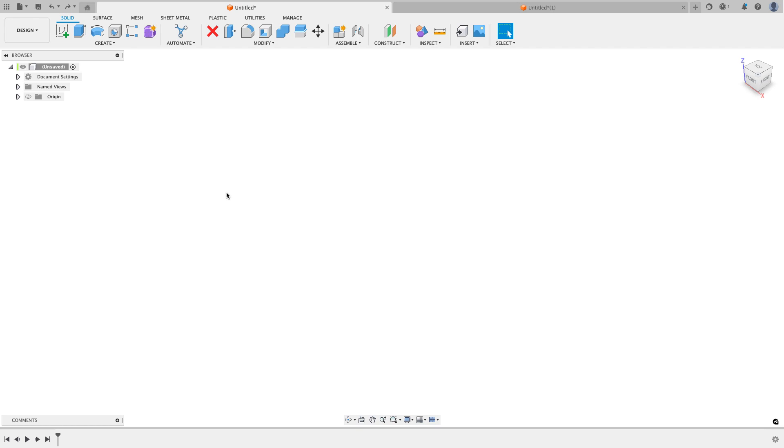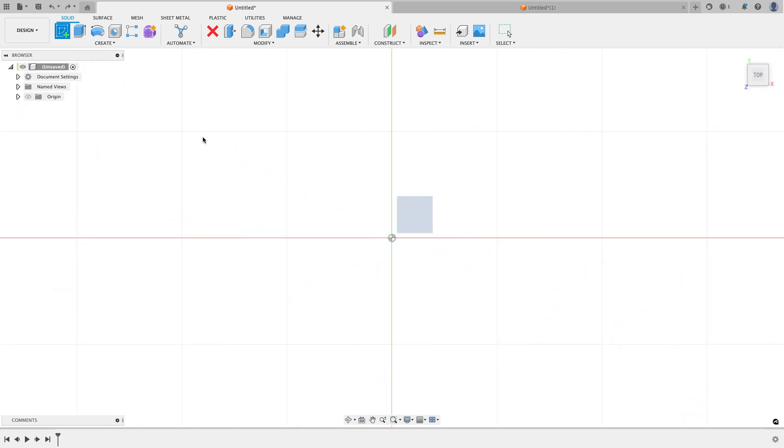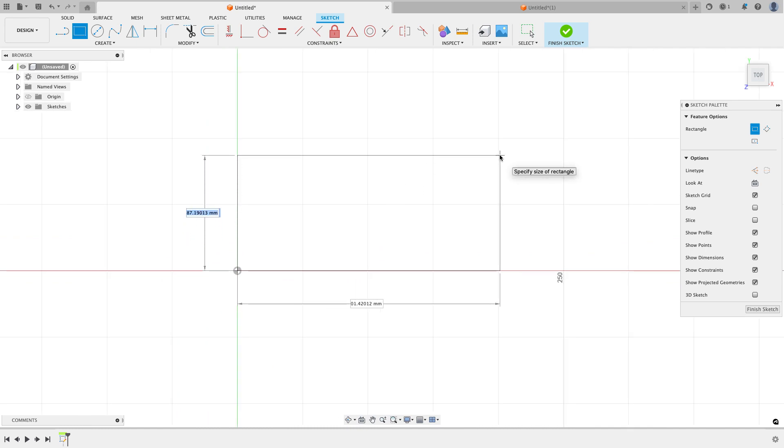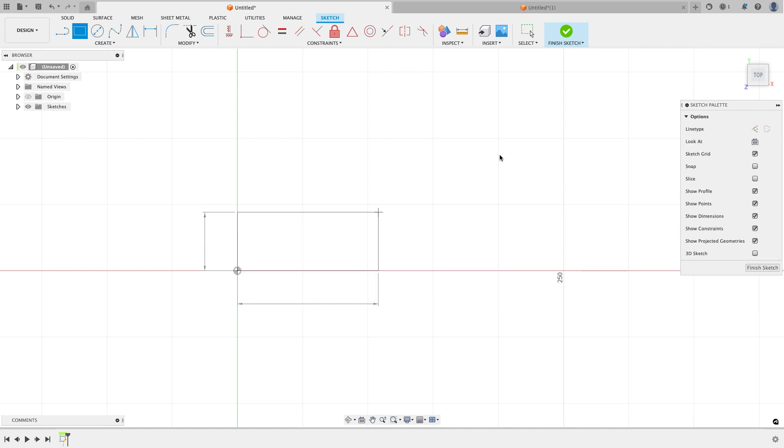So let's jump in and look at how he modeled the part first, and then I'm going to change it up and show you how I might model this and some of the decisions behind the choices I make. I'll start out the same way he did by creating a sketch on the top plane, and he starts with a two-point rectangle. I almost never do this. I'm going to put the dimensions on to start: 44 in that direction and 108 long.